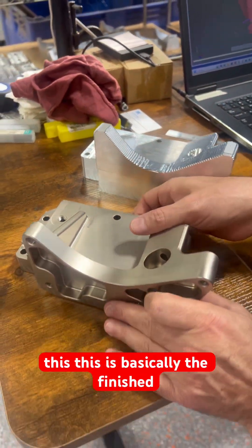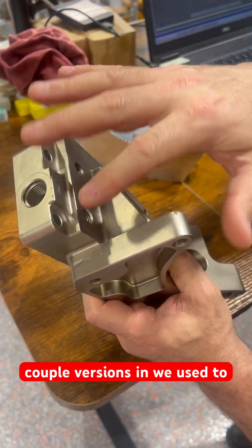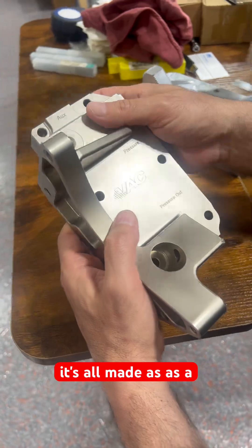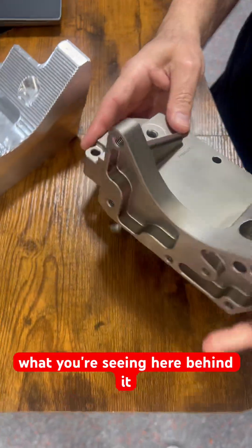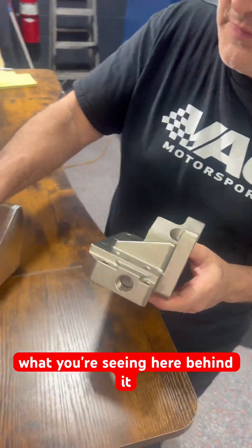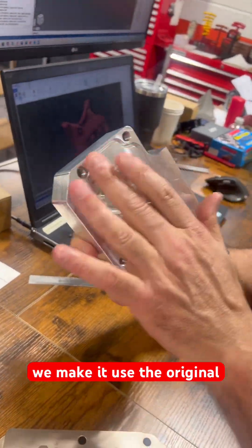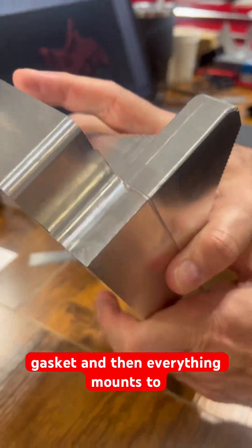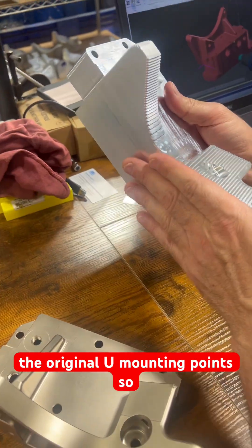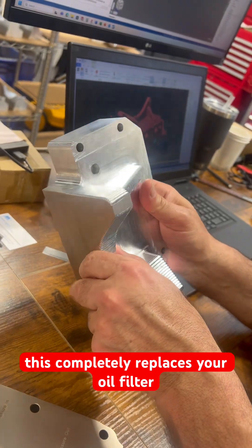This is basically the finished product here — this is a couple versions in. We used to make it as a two-piece, but now it's all made as a one-piece and it has nice gusseting. What you're seeing behind it is one that's in process. It uses the original gasket and mounts to the original mounting points, so this completely replaces your oil filter housing.